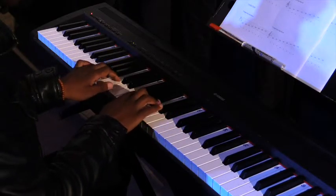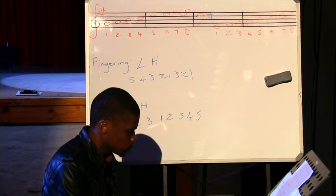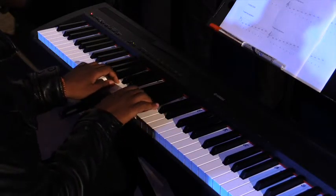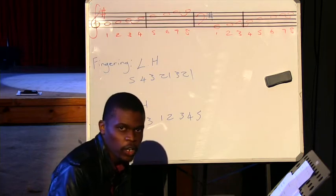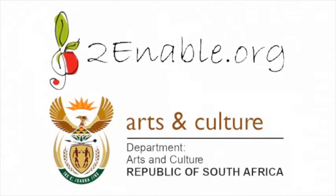That will be one, two, three, flip over to your one, two, three, four, five. I'll do that again: one, two, three, you flip over, one, two, three, four, five. I'll now play the G major scale with both hands.